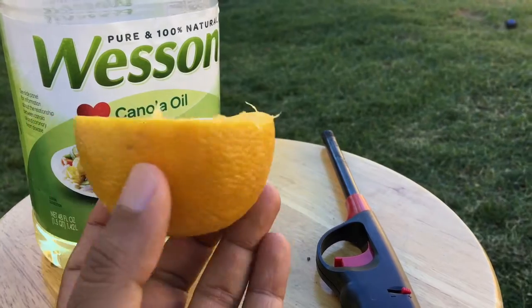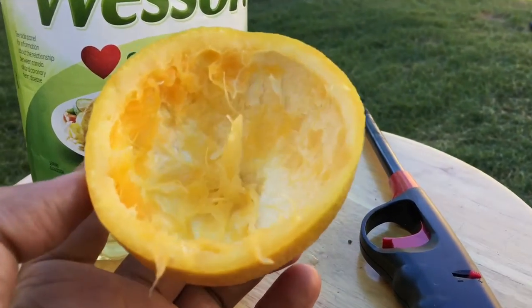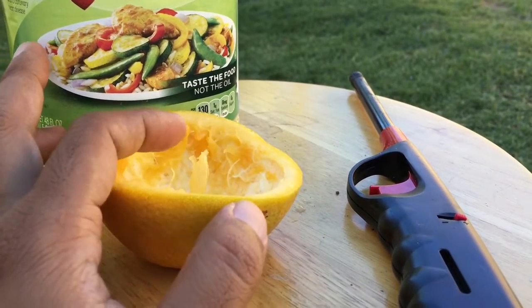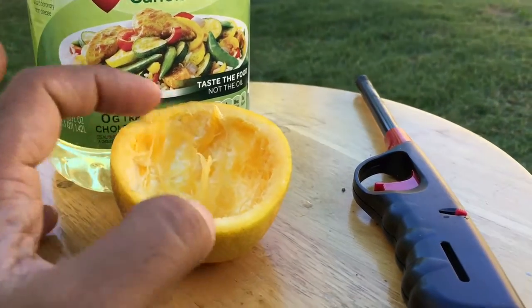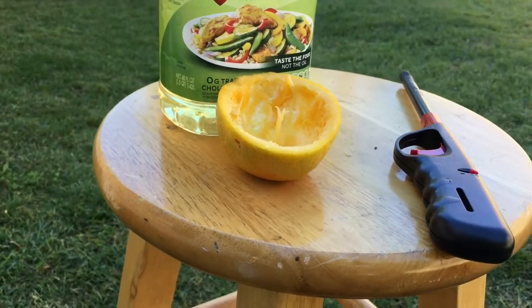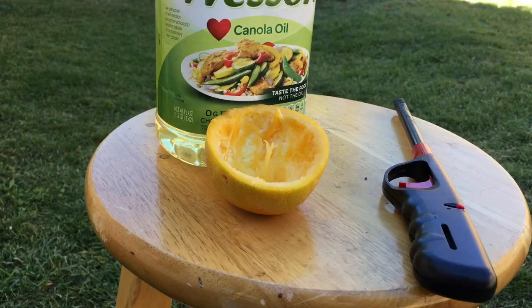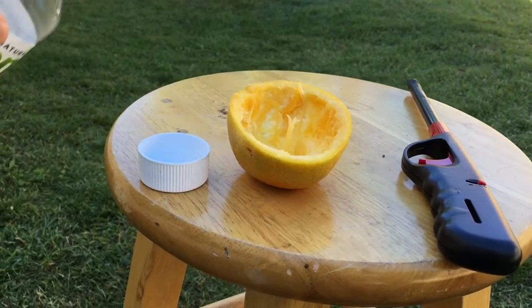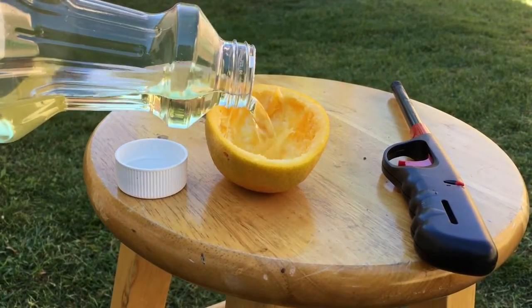This is how we cut it in half, and you see it has a hole and there is a little thread-like thing. You will get it in every orange. So I'm going to put some oil and I have a lighter. Safety first — don't let the kids do it. Let the adults do it, or with adult supervision.